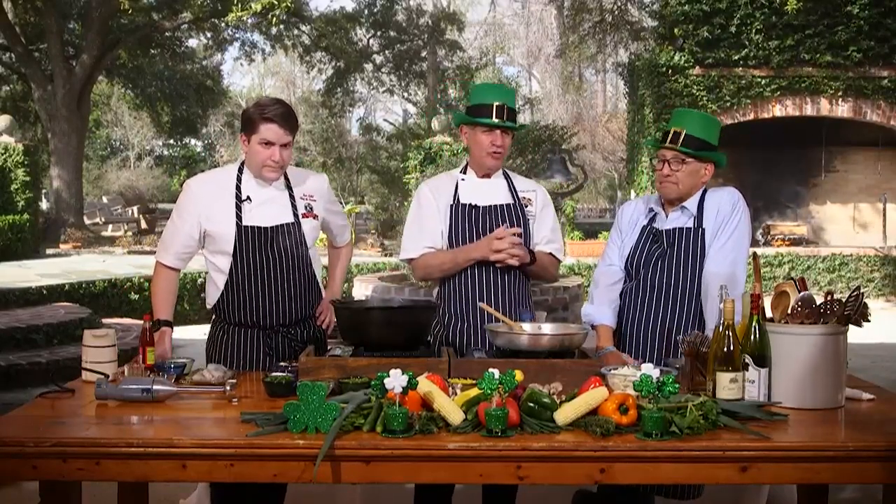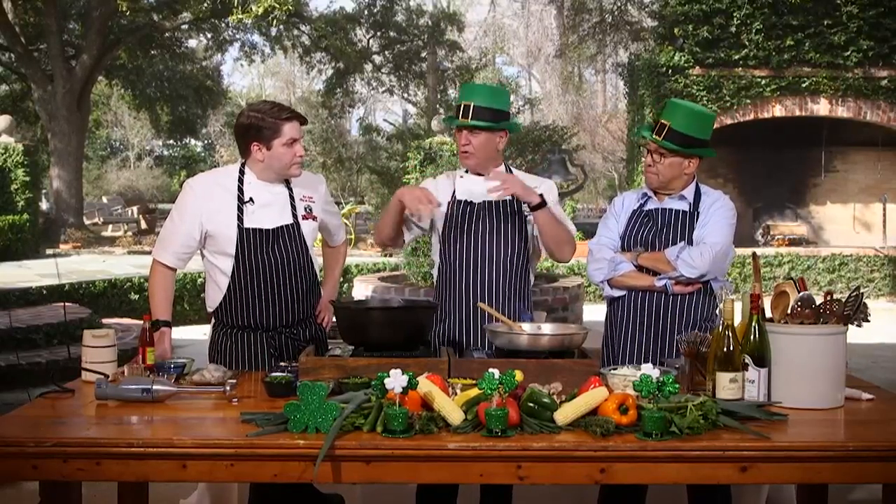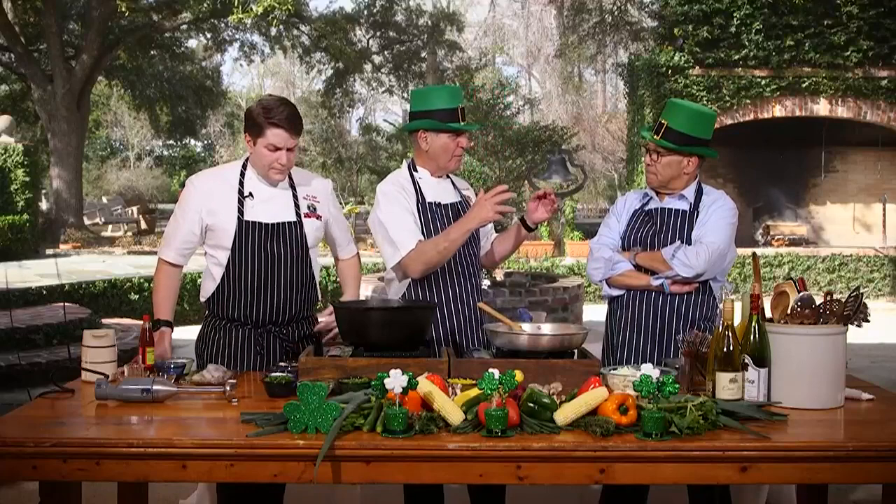We're doing a great Irish soup — the Cal Cannon soup. St. Patrick's Day is tomorrow and this is a Gaelic dish: cabbage and mashed potatoes. Of course, when the Irish came to Louisiana, they found the Gulf of Mexico with crab and shrimp and all that wonderful stuff going into the dish.